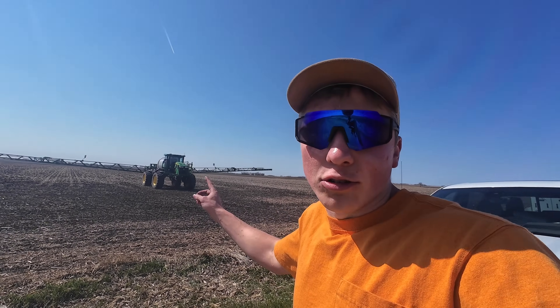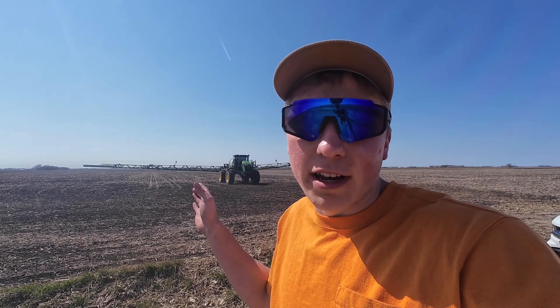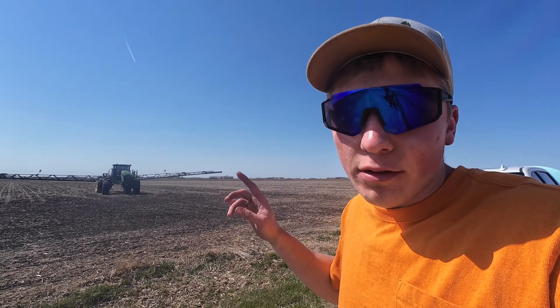There he goes with the sprayer to start spraying half of the product on one of Dad's fields, and then I'm going to have all of the product also applied over on one of my fields. But I am done helping out here for the day — it is finally time for me to head out to my first ever corn planting of my very own corn field.